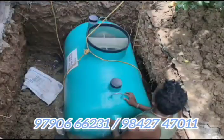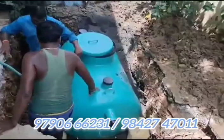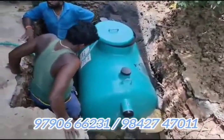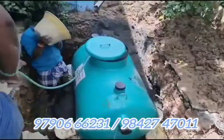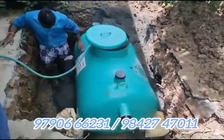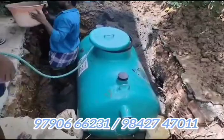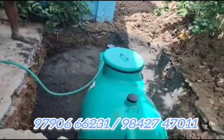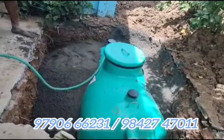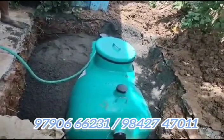If you fix this tank, you can use one tank to fix it. You can use the tank to fix it. If you are in a tank, you can customize it. If you need a tank, you can fix the tank.